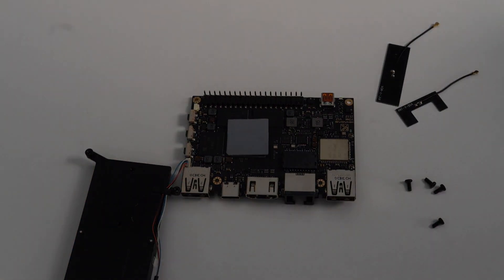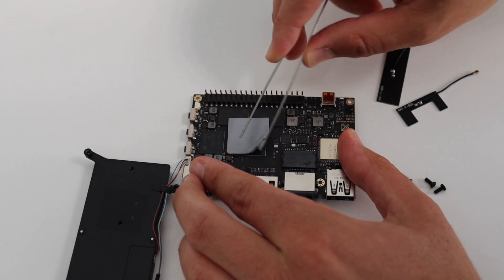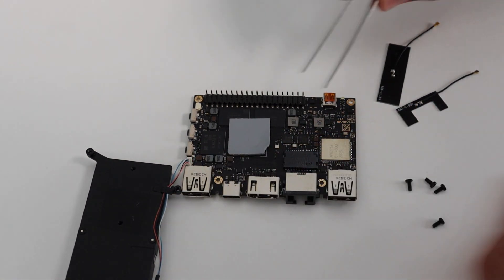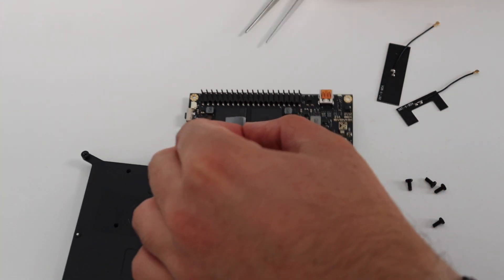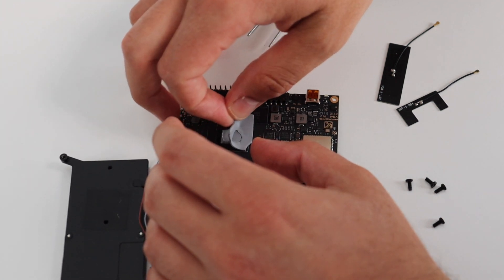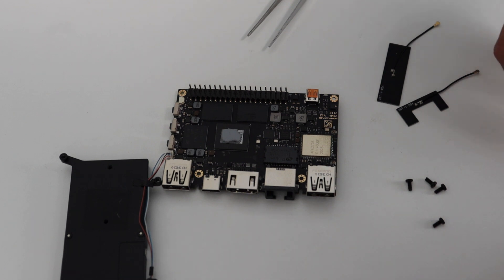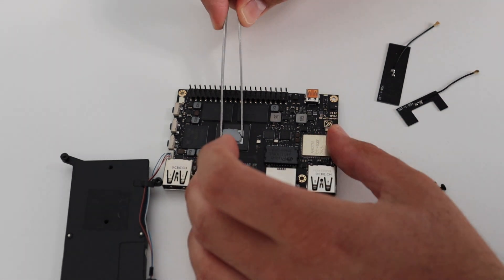For better thermal performance and protection, there is insulation between the heatsink and the iAMLogic system on a chip. For the purpose of this video I decided to remove it to get a closer look at the components, but this didn't go well — so don't do it at home.